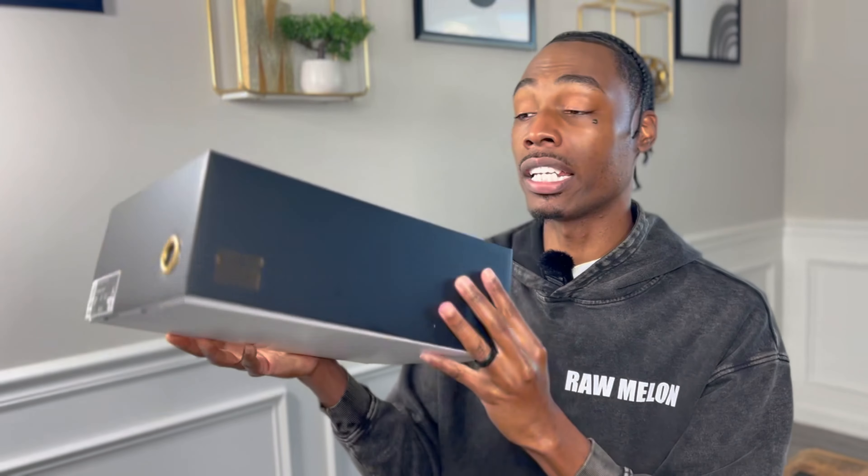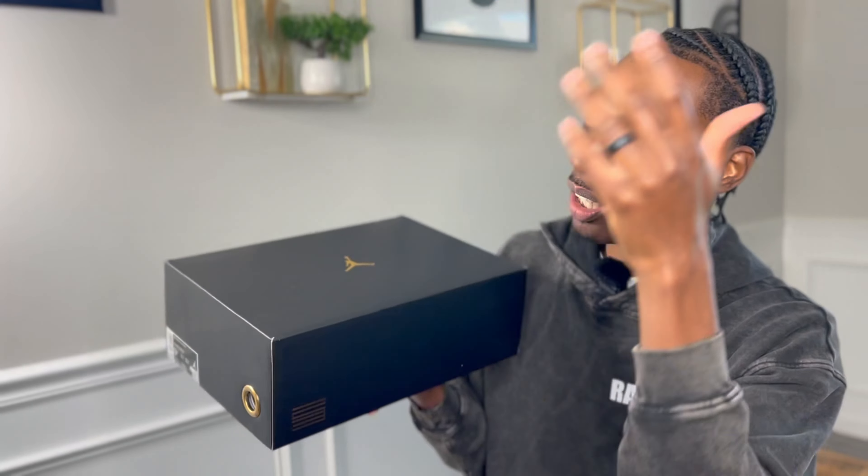The box reads Air Jordan 11 Retro — the colors are white, metallic gold, and black. If you see this box, you know what time it is. This is officially the second pair of Air Jordan 11s we've brought to the channel. You can see the outside of the box, the gold Jumpman right in the middle. We hit on the shock drop — we entered two different raffles and went one for two, so this pair right here is my wife's.